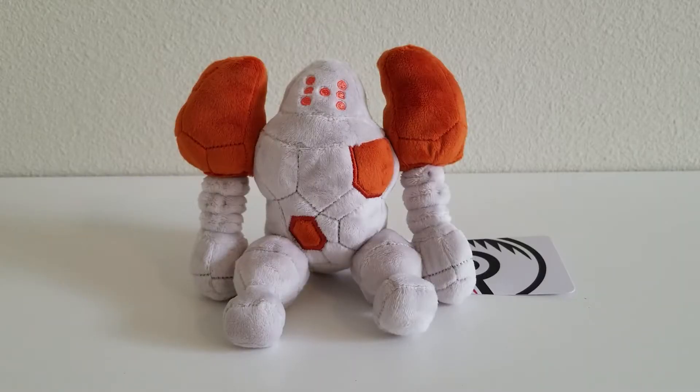Regirock is one of the legendary trio for the Hoenn region and you can find one in Crown Tundra as well, where they made a comeback. I actually enjoyed looking for Regirock in all these games. The puzzles were a nice touch and it gave the feeling like you were on a treasure hunt. It's so much fun.